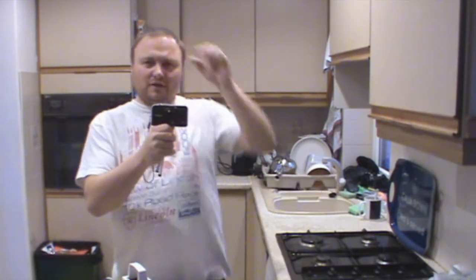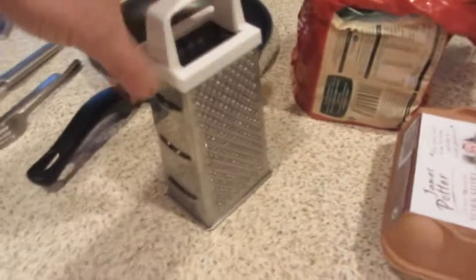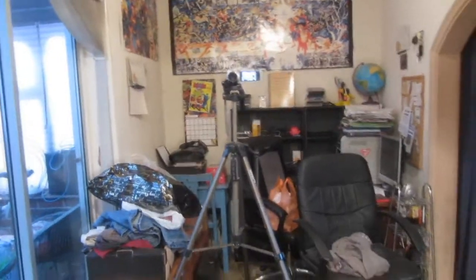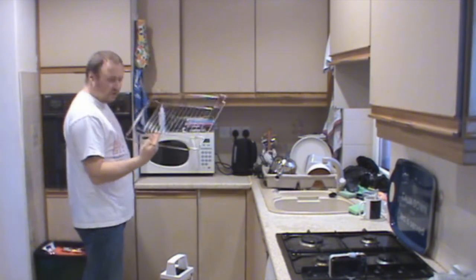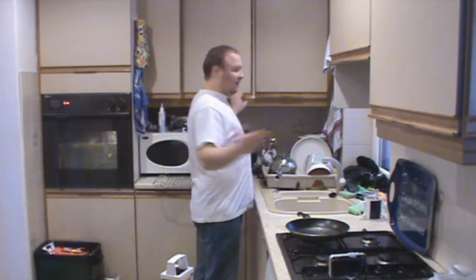Of course you need a spatula, a knife and fork, your frying pan, cheese grater, bread, eggs, and cheese — and a camera and a scruffy house. An oven and your hob — by oven I mean your grill, not the oven itself. You might have a different type of grill. Start it up, make sure you've got the rack out first. There's the pan — what else do you need?